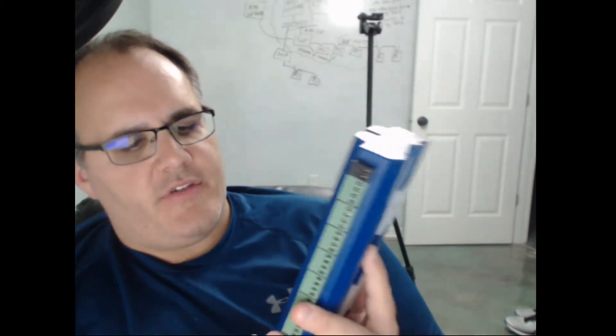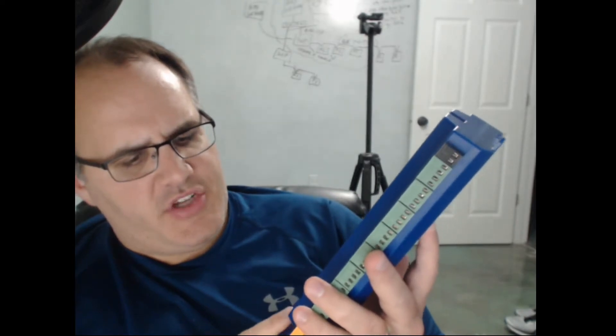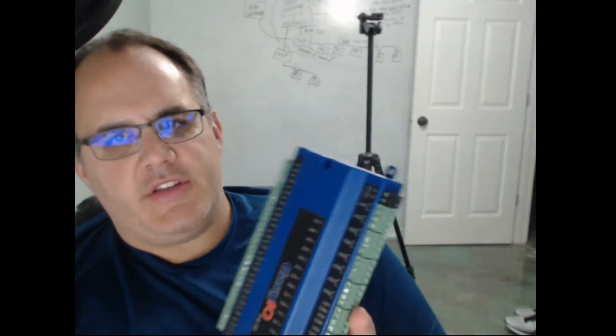I've got eight digital outputs with 24 volts. This is supposed to be a web server — actually a server-class device — and it's supposed to have a VPN built into it eventually. It'll be really interesting to play with this and explore the user interface and those kinds of things.